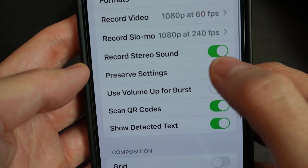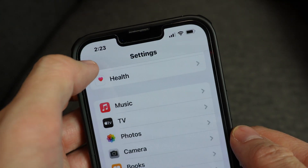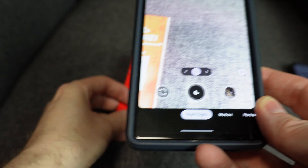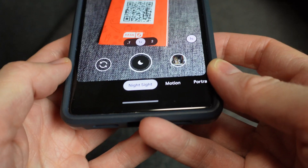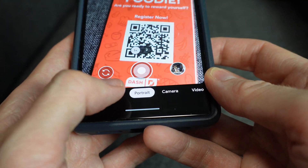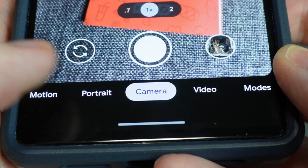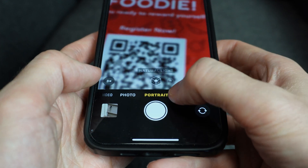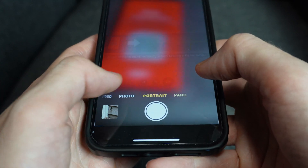If your camera is very old, the option may not be there at all, but keep watching because I have some solutions later in the video. If nothing has worked so far, make sure that when you have your camera app on, it's in the correct mode. On my Android, the word camera needs to be highlighted at the bottom. On my iPhone, it needs to say photo. Just slide it over and select the right mode.